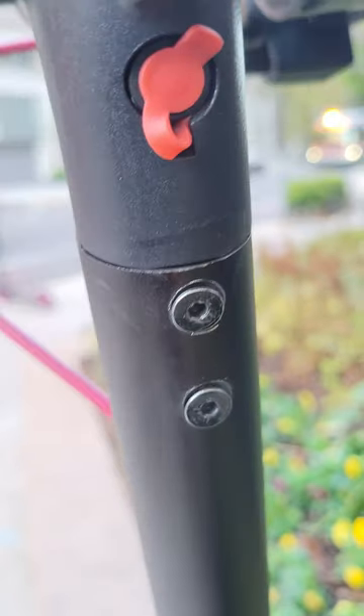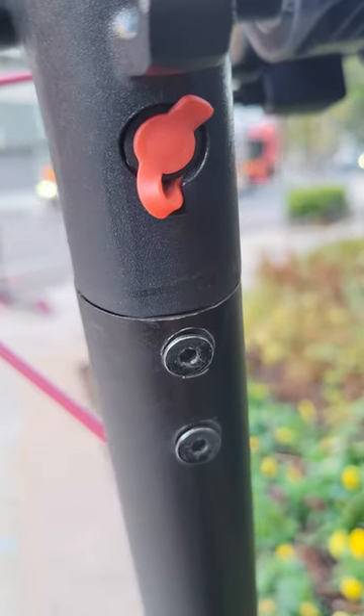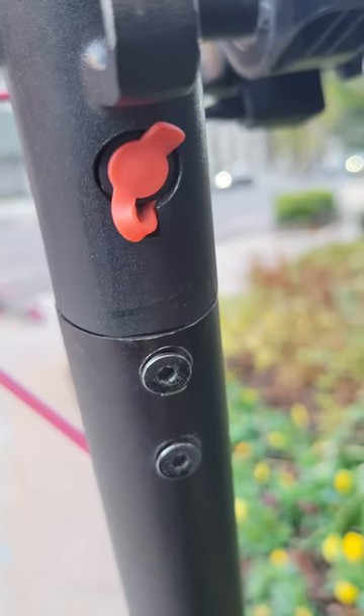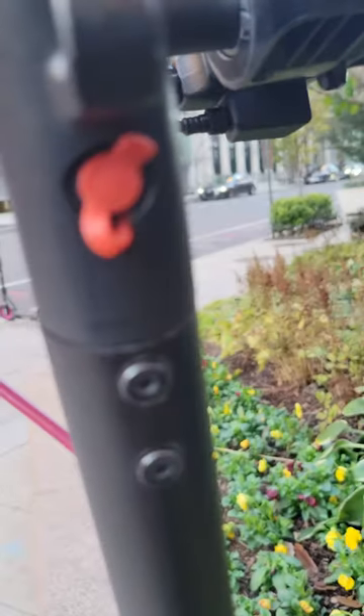So this is the issue that I have. I think the way the scooter connection is connected to the handles needs to be modified, either with longer screws or some other mechanism to keep it secure. Thank you.